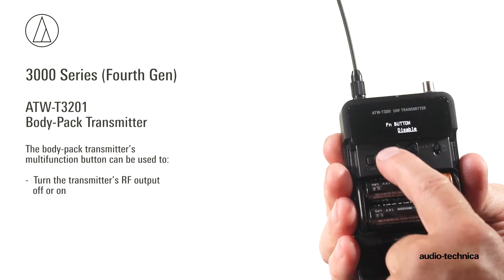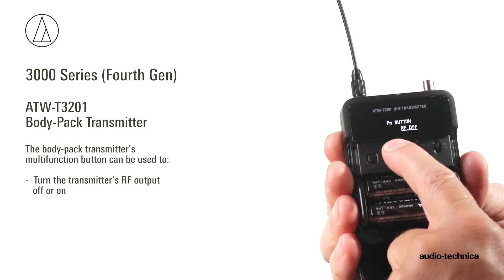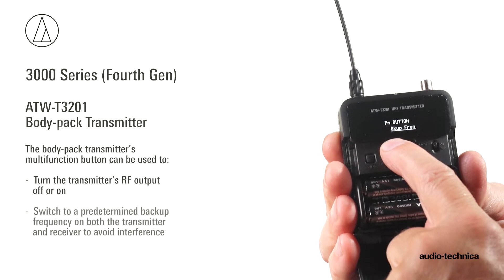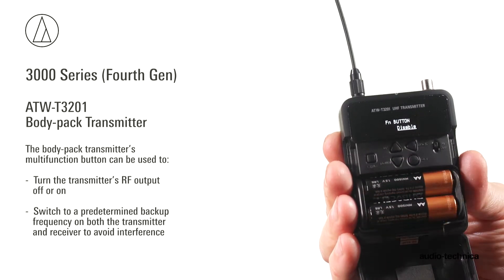For the ATW-T3201 body pack transmitter, the multi-function button can be used to turn the RF transmission output off or on, or switch to a predetermined backup frequency on both the transmitter and receiver to avoid interference.